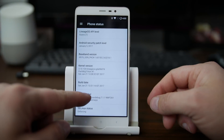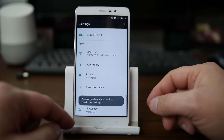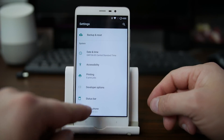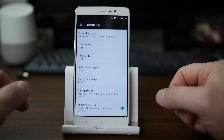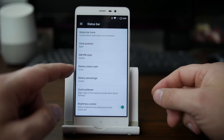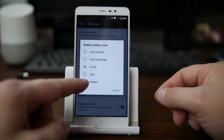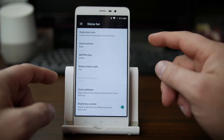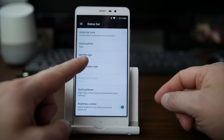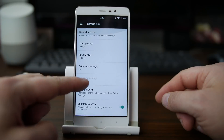We've got Build Number down here — tap on it until it says you're already a developer. That will enable developer options. But before we get into developer options, let's look at Status Bar. Some things I always like to do here: tweak the battery display — I like to use text instead so I can see the battery percentage. Also, I think center looks really cool for the clock, so we'll center the clock. That's pretty sweet.